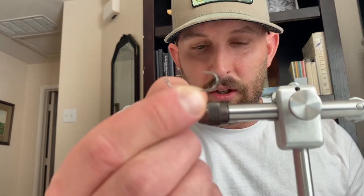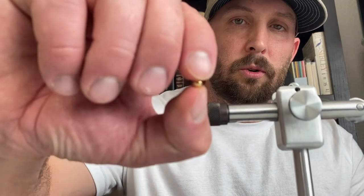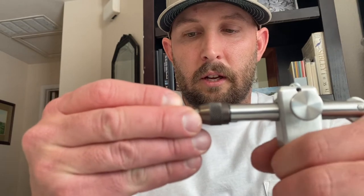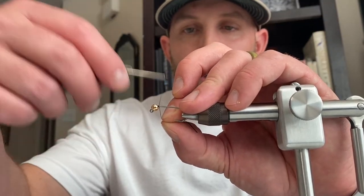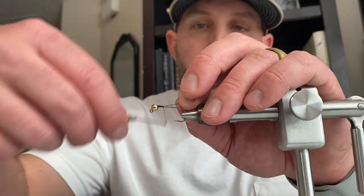I'm going to tie it on a size eight jig hook. Right now I'm using an Umpqua U555 in a size eight. The only weight we're going to use is this gold bead head. Go ahead and secure the gold bead head onto the hook, snap that hook into your vise, and then we're going to start wrapping with a black thread up at the front of the hook, wrapping all the way down to where the bend of the hook starts.